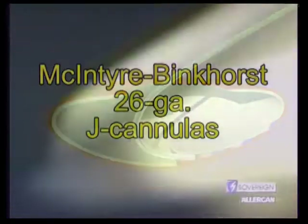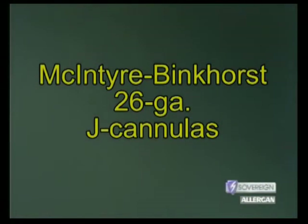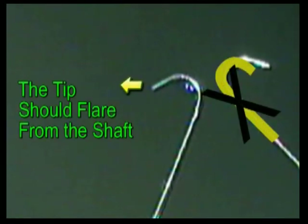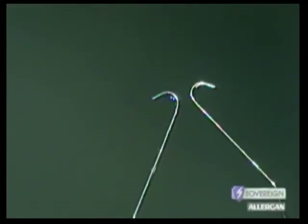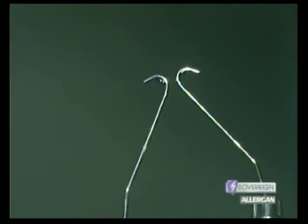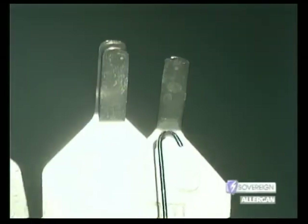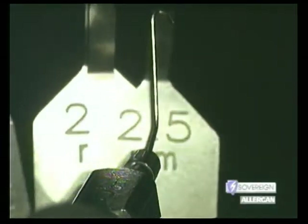Our weapons of choice today are McIntyre Binkhorst 26-gauge J-cannulas. These cannulas have a very slight flare to the tip, so that the tip is not entirely parallel to the shaft of the cannula, allowing for greater access to the corticocapsular plane and more efficient irrigation. These cannulas should not be used for aspiration — typically one will aspirate in the subincisional space where visualization is poor. The vacuum that can be created at the tip can be quite impressive and may damage the capsule. These tips are also sufficiently small to fit virtually any surgical incision.